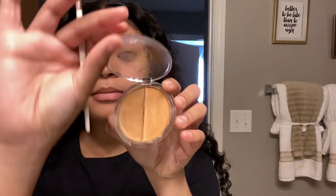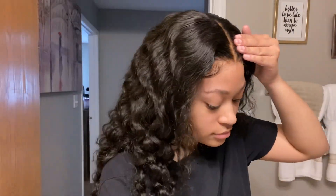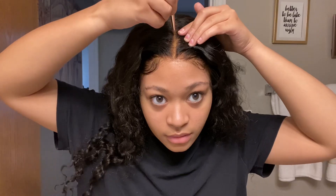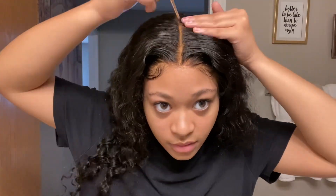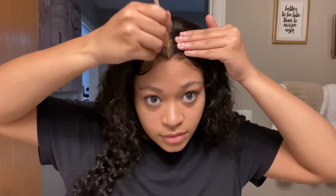This is the final look of the baby hairs. I really like it — it looks really cute and natural to me. The last step I'm going to do is go in with my Ruby Kisses concealer and put it on the part. You don't need to use Ruby Kisses specifically — you can use whatever concealer you have on hand. I'm just emphasizing that part a little bit before we call the install done.